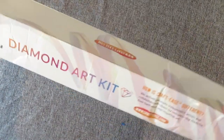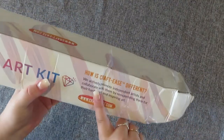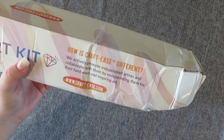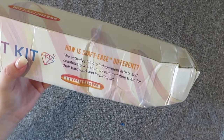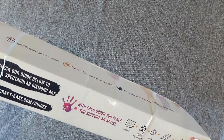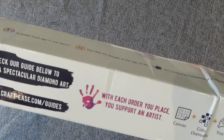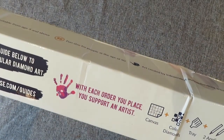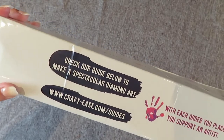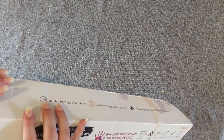The first thing I'm noticing is this is a very nice — obviously a bit squished — but branded Craftee box. It says 'Diamond Art Kit.' It says: 'How is Craftee different? We actively promote independent artists and collaborate with them by remunerating them for their hard work and inspiring art.' So in other words, they license artwork and pay artists for all their paintings that are purchased. It also says, 'With each order you place, you support an artist,' which I think is fabulous. They are very much a company that wants to support artists.